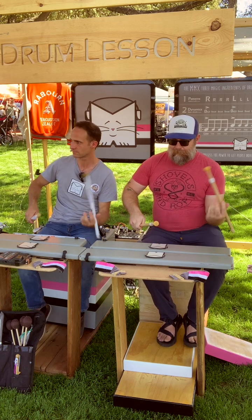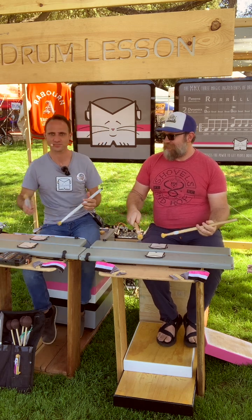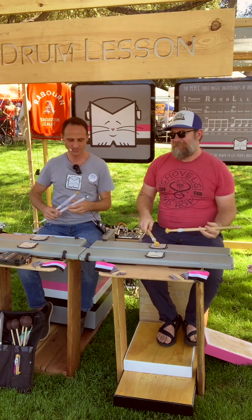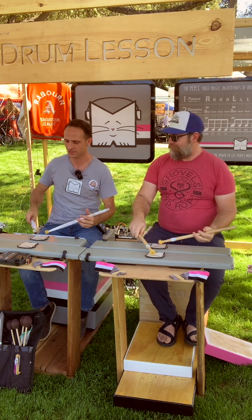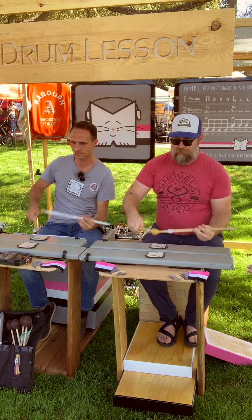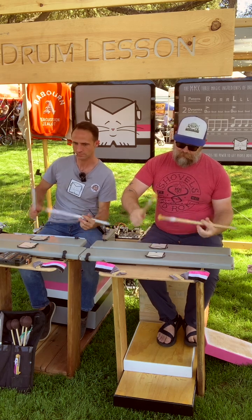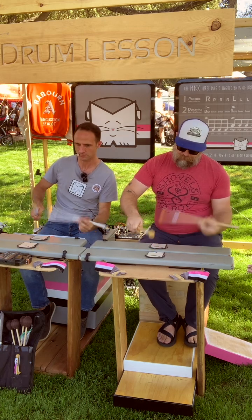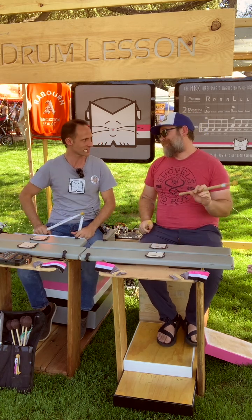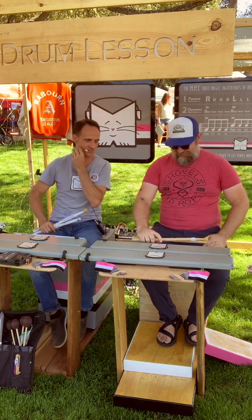Yeah! Good. He was looking like this a moment ago. Good teacher. Nice — that's so gratifying. One lesson, five minutes — that's what I can do.